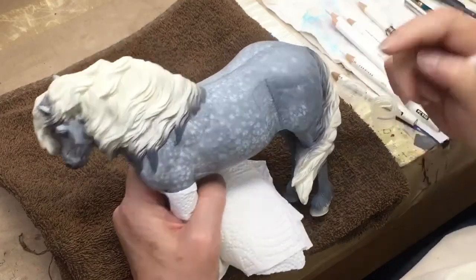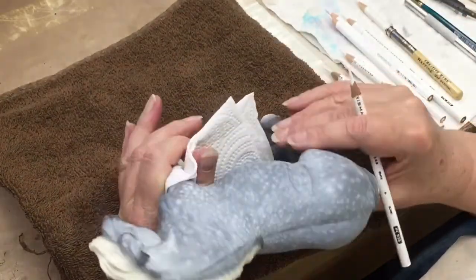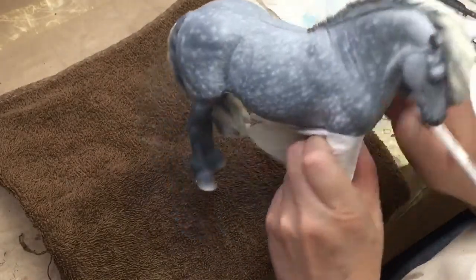Next I did one coat of hair — as you can see here, this is hair without any dappling. Then I did a second coat of hair to make the pony a little bit of a lighter color. And now we're developing the detail.